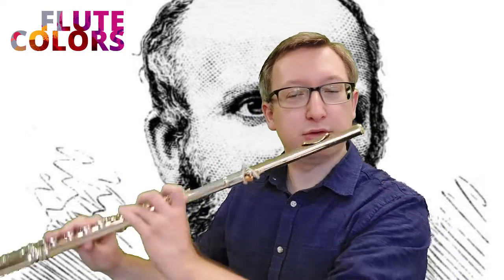Make sure you keep playing very actively — use a lot of air and a lot of support, that's important. It can also help if you move your tongue more to the front of your mouth.